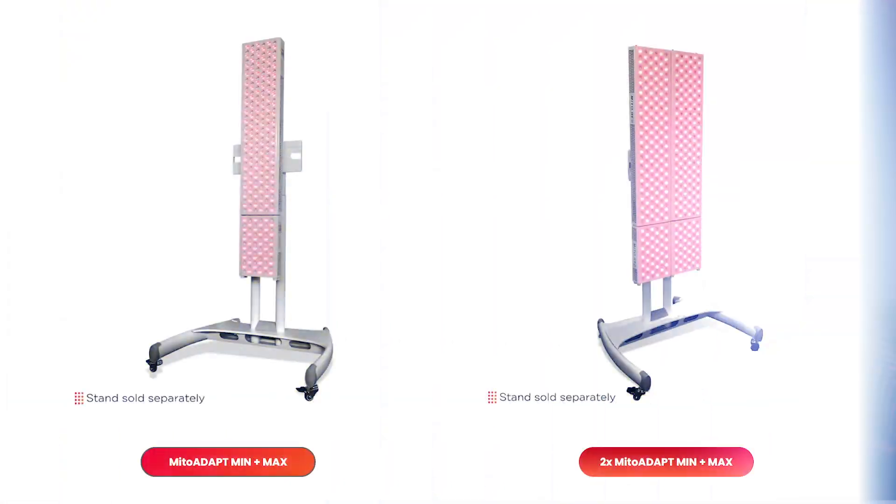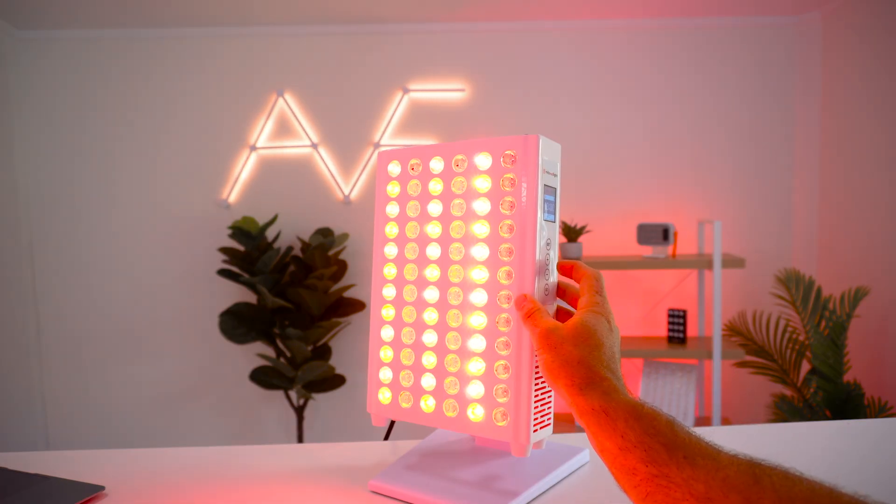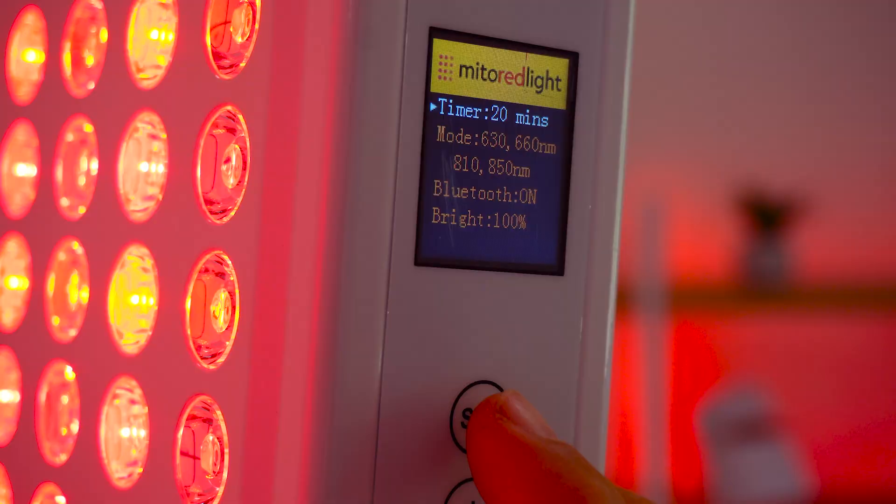The panel is modular, so you could get another one or a larger panel and clip them together. The stand is included in the price, which is neat. There's a new control panel that's been upgraded from the previous generation, and there's also the ability to control this panel through an app on your phone.